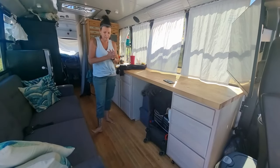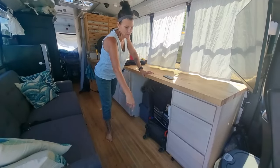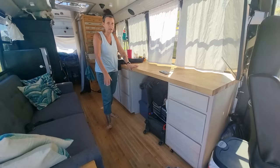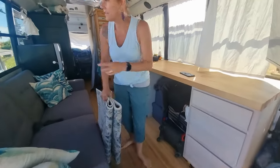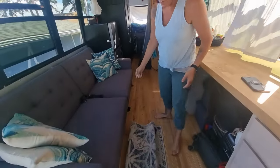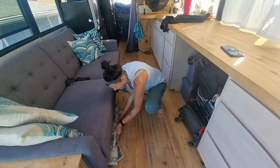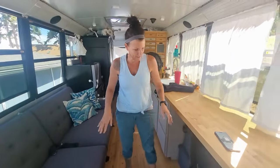Depending on what we're bringing with us, sometimes I need to put the runner away - like if we have a big cooler in here then it goes sliding all around. If I need to do that I either put it on top of that black cover, which right now has paper towels on it, or I put it under here, and that just stays out of the way.